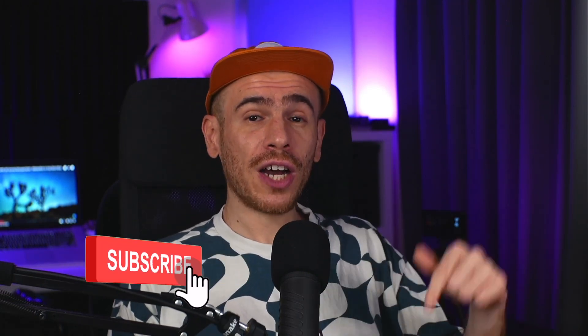If you enjoyed the video, give it a like and subscribe to the channel. Check out my sample packs and Ableton Live packs from the link down in the video description. Catch you later.